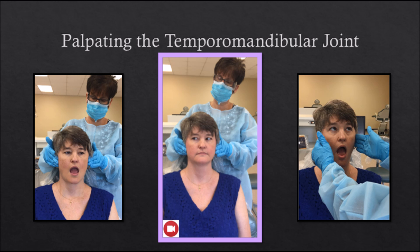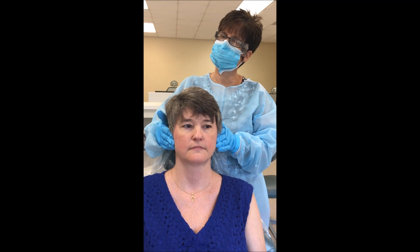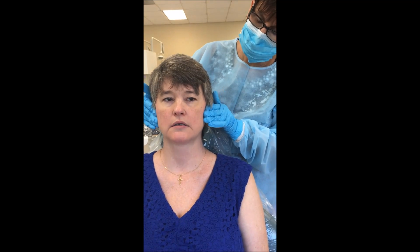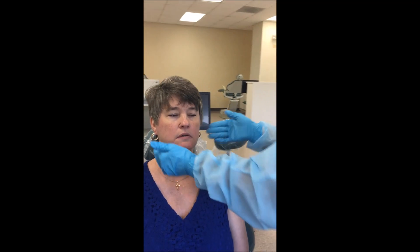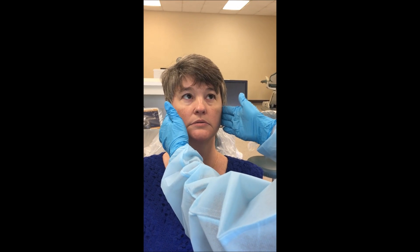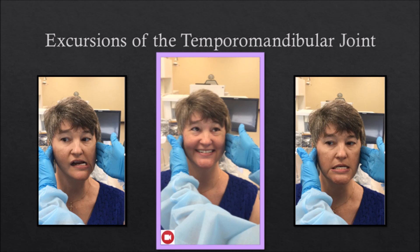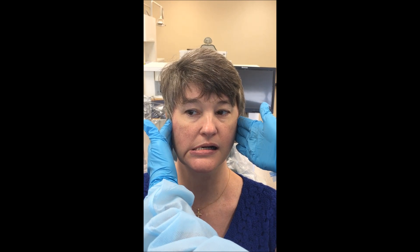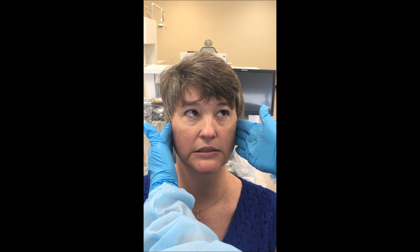Palpating the temporomandibular joint: now that the joint has been located, use the fingertips to palpate both joints at the same time. Ask the patient to open and close several times. Move to the front of the patient and continue palpation, observing the path of opening and noting any deviations. Maintaining the same hand position, ask the patient to perform lateral excursions with her mouth open slightly — first to the right, then to the left, and finally in a protrusive movement. Listen and feel for abnormal sounds — popping, clicking, or grating — indicating dysfunction of the masticatory muscles or internal derangement within the capsule of the joint.